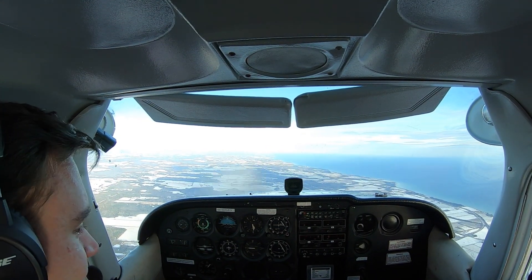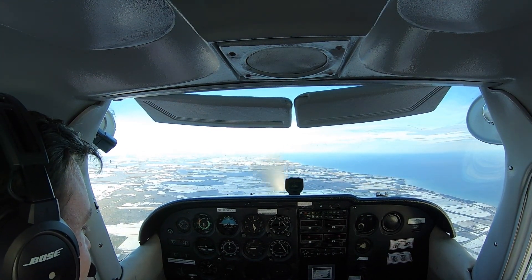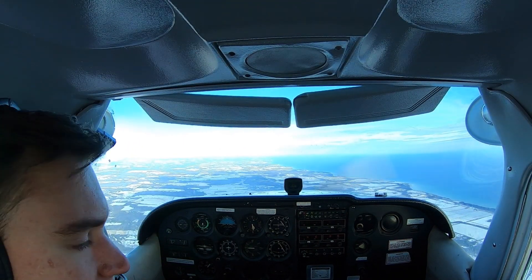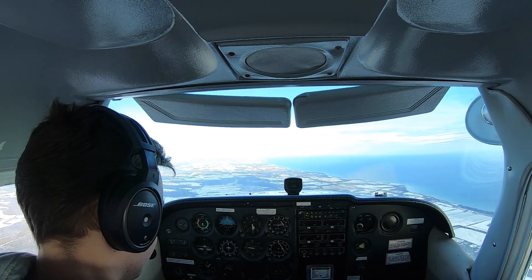The flight training manual says power idle. Mine doesn't always spin if you do power idle — we can try it. When you do it, you really got to force it. You got to make it really get it to break, and if it doesn't break, it's not going to spin.